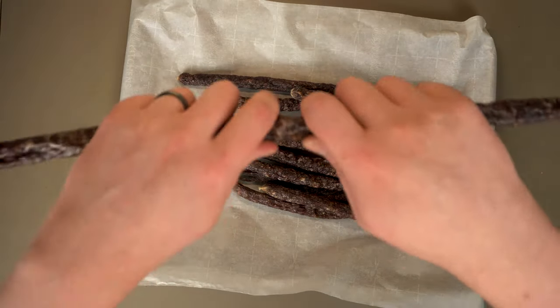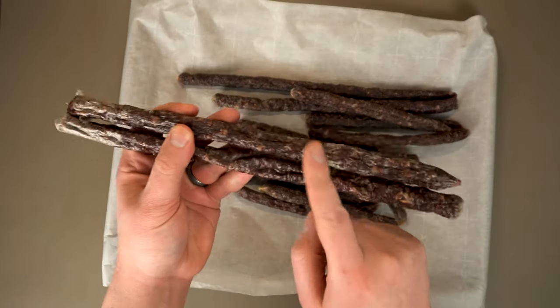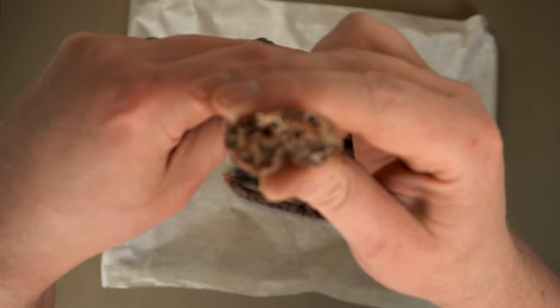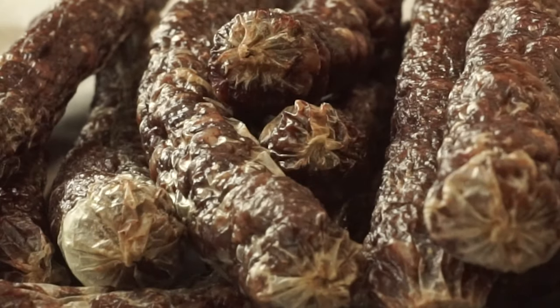Today we're going to make just about my favorite thing in the world: droëwors, which is dried South African boerewors sausage. Boerewors is so wildly popular in South Africa, there are a bunch of regulations dictating what can and cannot be called boerewors. So today I'm going to show you a super traditional recipe for it, at least the one I learned from.